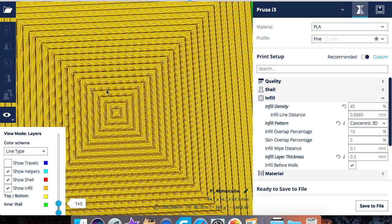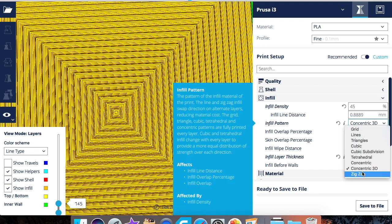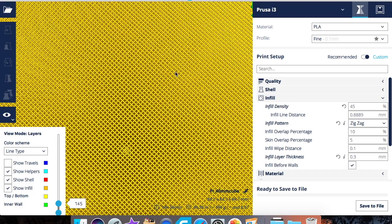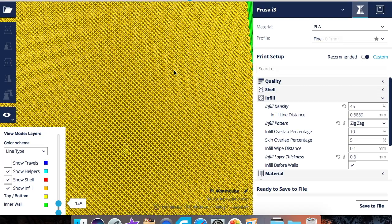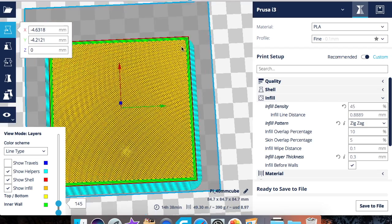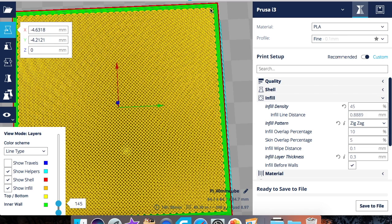Zigzag is a grid-shaped infill that prints continuously in one diagonal direction. As you can see, it starts at one point and keeps going back and forth continuously from one end to the other in a diagonal way — it never stops printing. That's what zigzag looks like.